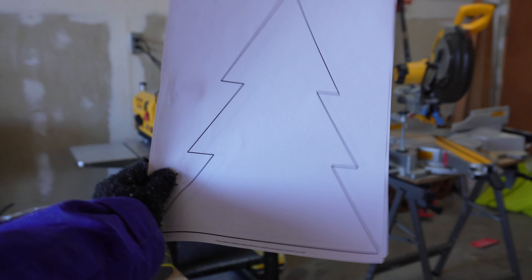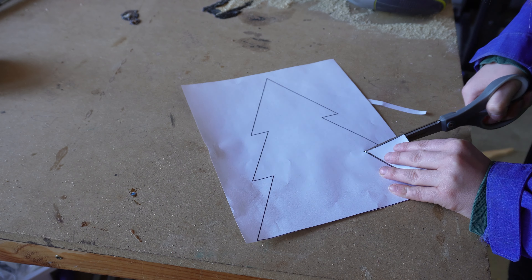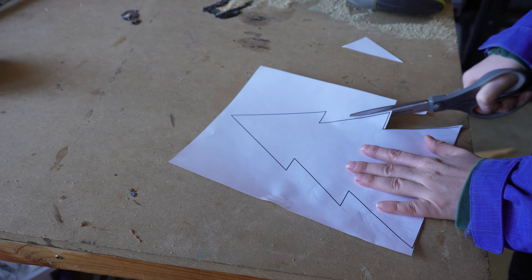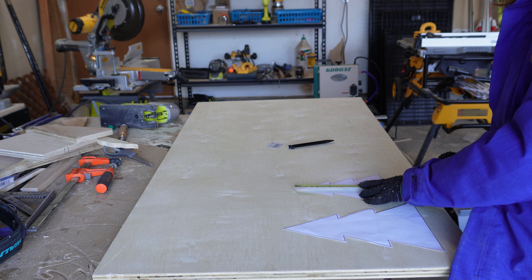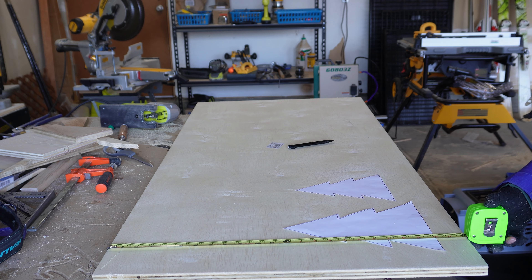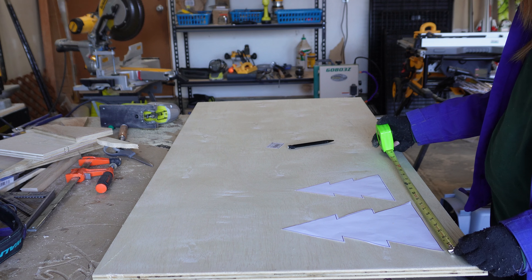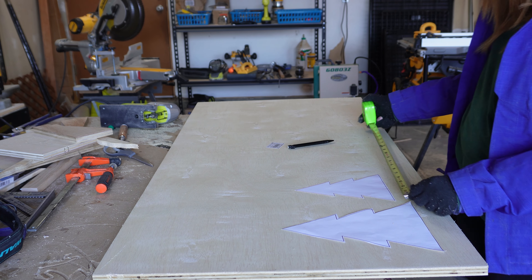I started by finding an image of a tree I liked on Google and printed that out in two different sizes. I then cut out the paper trees and began measuring to decide how to cut my plywood. For this project I'm using three-quarter inch plywood. You can make your trees as big or as small as you would like. I went with 10 inches for my tall trees and seven and a half inches for my smaller trees.